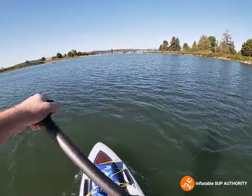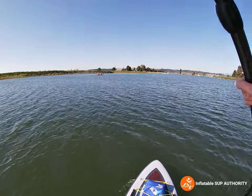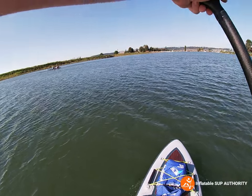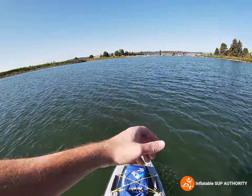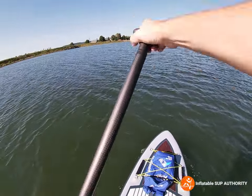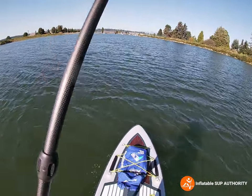The wind is pushing me back. Let's try the right-hand side with wind. One, two, three — yeah, about three and a half strokes.